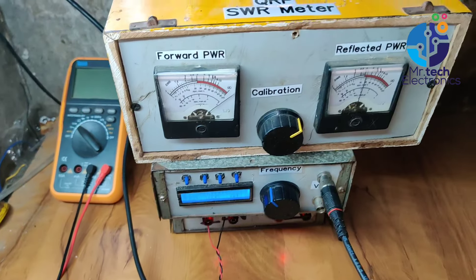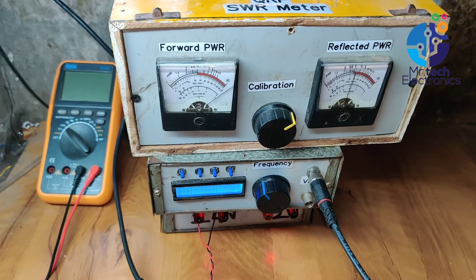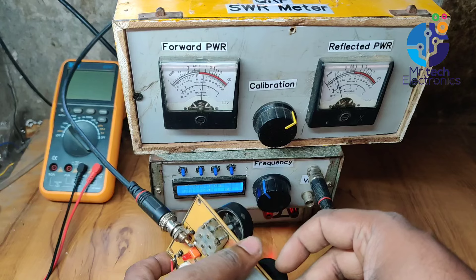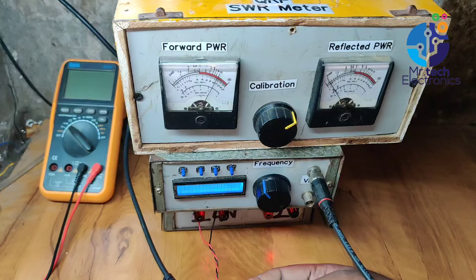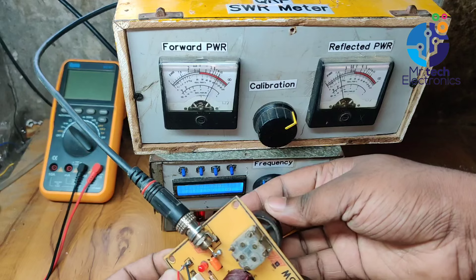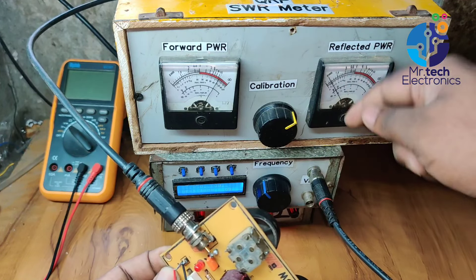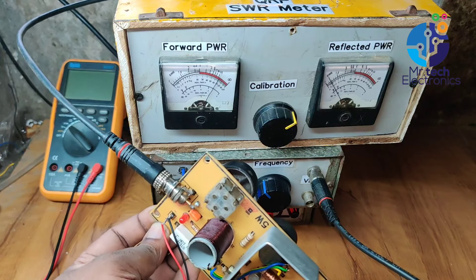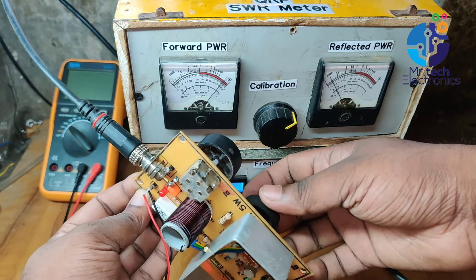Turn on the power supply — you can see the voltage levels of forward and reverse on the meter dial. Adjust the variable capacitor of the transmitter until the reverse voltage dial shows minimum deflection. You can see the power output level can be adjusted by the variable resistor on the transmitter.